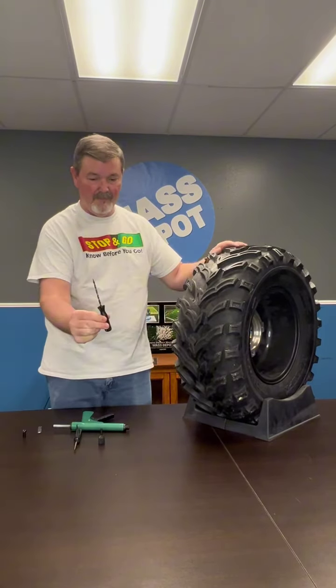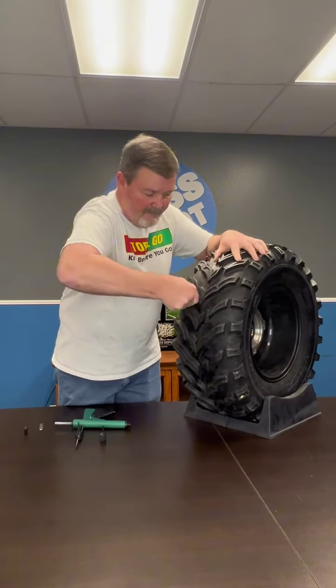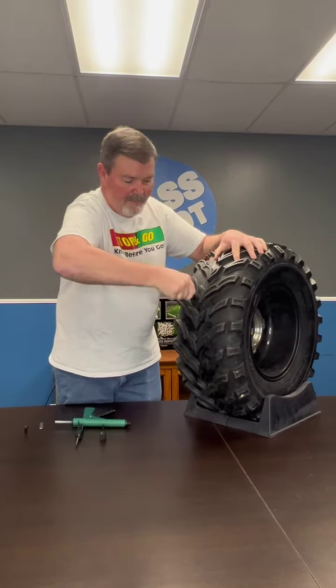Next you are going to reach for the reamer and you are going to do the same pull back and forth motion, as this clears out any debris that might be in the hole of the tire.